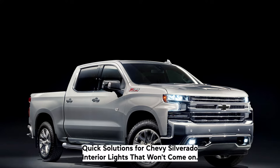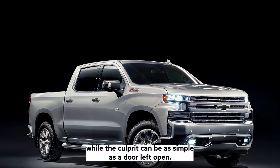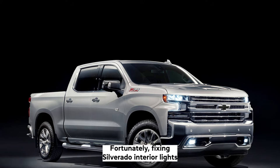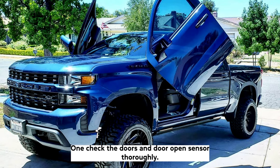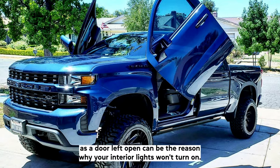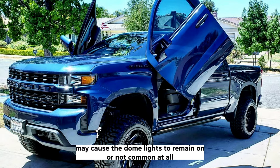Three quick solutions for Chevy Silverado interior lights that won't come on. There are many other reasons why your car's interior lights won't turn on. While the culprit can be as simple as a door left open, there could be other potential causes as well. Fortunately, fixing Silverado interior lights that are not working is generally quite easy to address and resolve. The first solution is to check the doors and door open sensor. Thoroughly check all the doors, as a door left open can be the reason why your interior lights won't turn on. Some Silverado owners note that not closing the door hard enough on newer models may cause the dome lights to remain on or not come on at all.